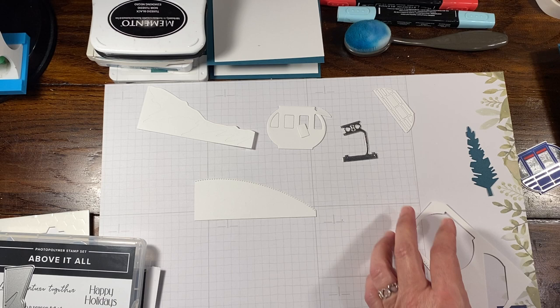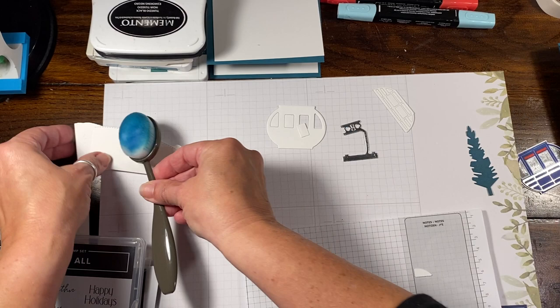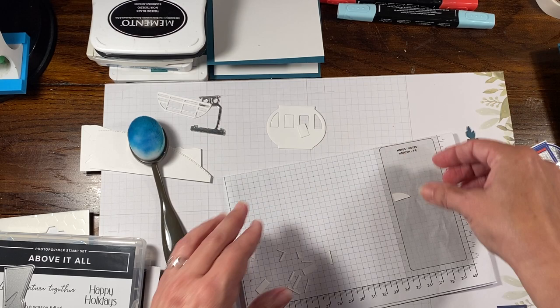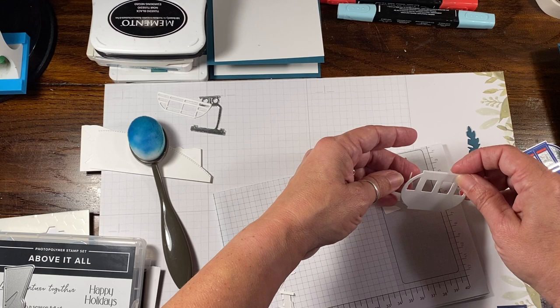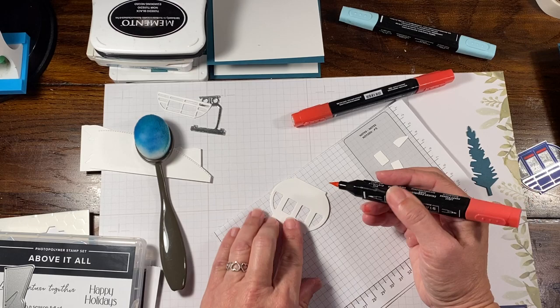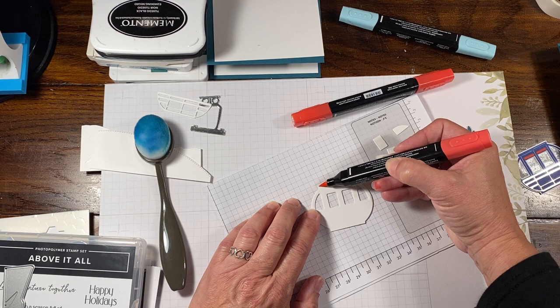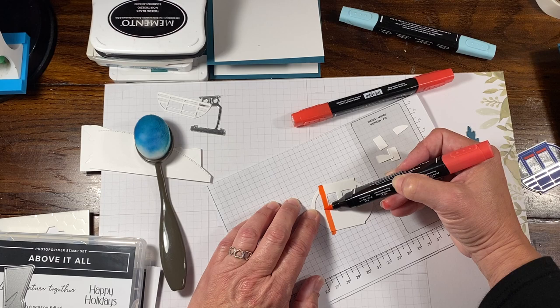To begin, we're going to start with doing our gondola car. These are going to get sponged with our blending brush. We're going to pop out all these little extra pieces from this one because all we need is the outside. For this one, we do need the windows, but I'm going to pop the windows out because we're going to do those separately. The easiest way to do this — I went with light and dark Poppy Parade — you're going to use the brush tip of your marker. If you color this way you have the chance of getting color where you don't want it, so turn it this way and just follow the natural line of the image.